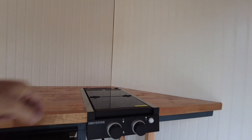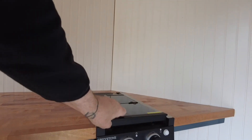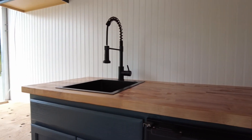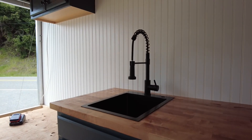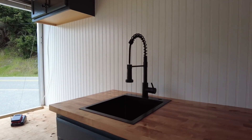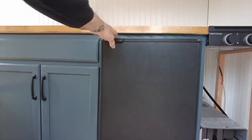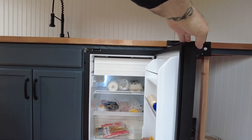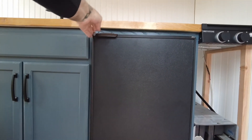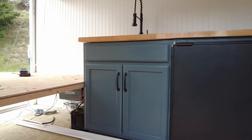Let me show you the kitchen — nice two-burner propane stove, nice countertop, big deep sink, all black. Got my fridge in — another Nova Cool. Love these fridges, they just sip on power. I'd highly recommend Nova Cool. Some cabinets in, painted them this time.